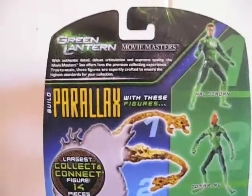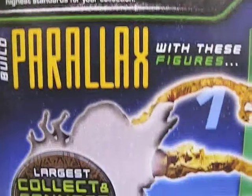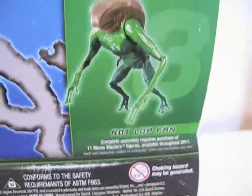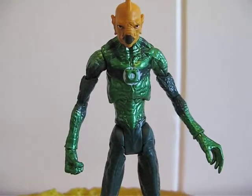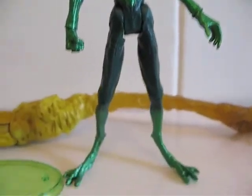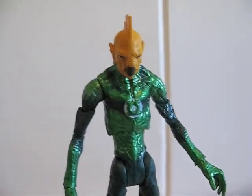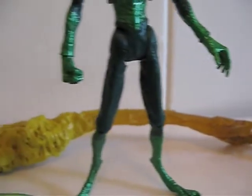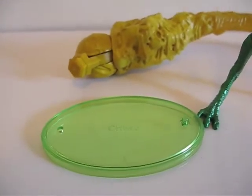Now let's get a close look at the little info there. Let's get Tomar-Re out of the packaging. Here he is outside of packaging. As you can see, he is quite a nice figure. He does have a metallic green color all over him. The accessories he comes with include the Parallax collect-and-connect piece and a translucent green base.